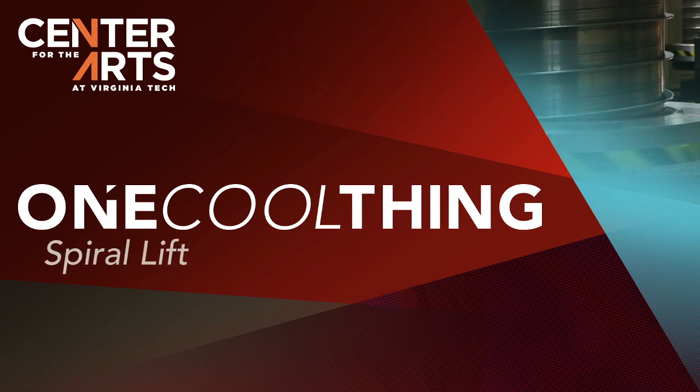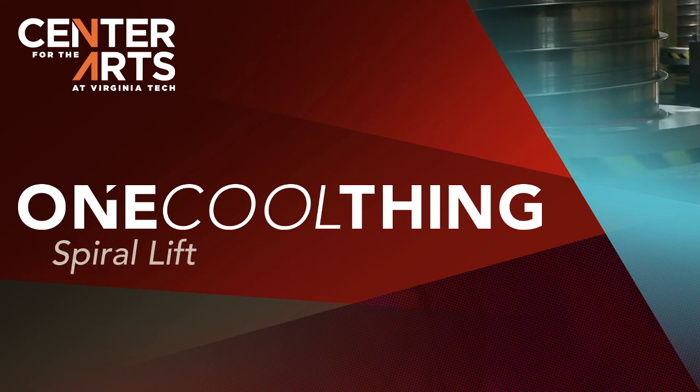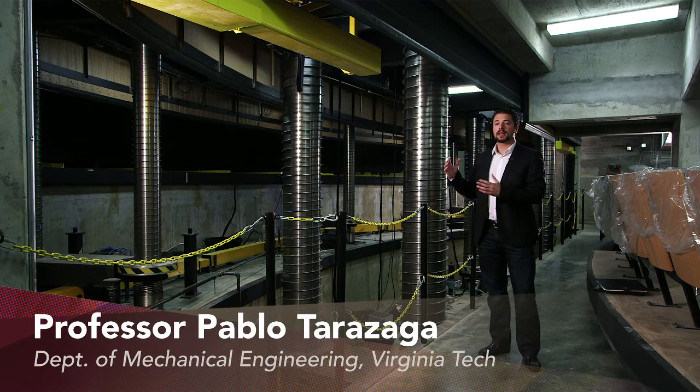We are here two levels below the stage at the Center for the Arts. Over my shoulder are the spiral lifts that connect to the stage and are capable of moving the stage up and down to adjust for different scenarios.